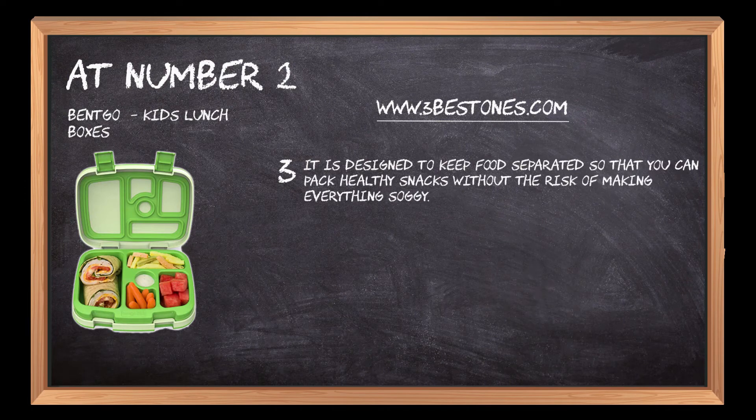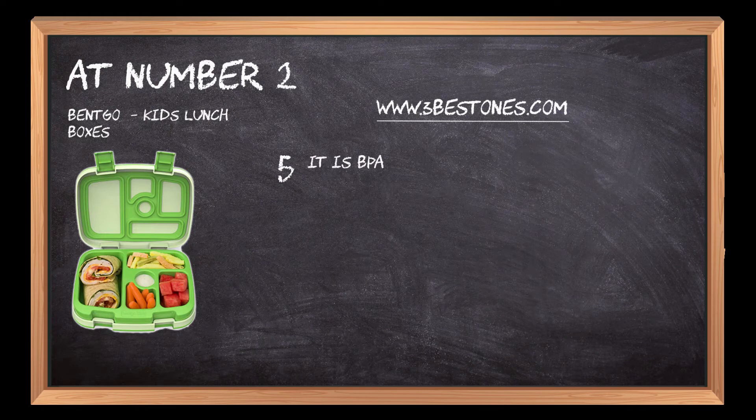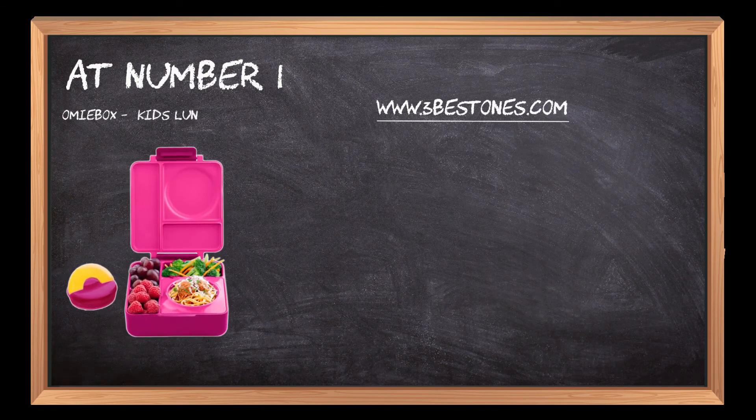There is an easy-to-clean silicone seal that keeps food fresh for hours. It is BPA free and dishwasher safe. At number one, OmieBox kids lunch boxes.